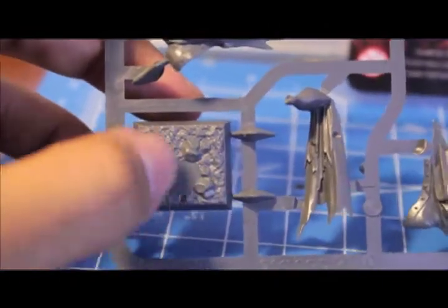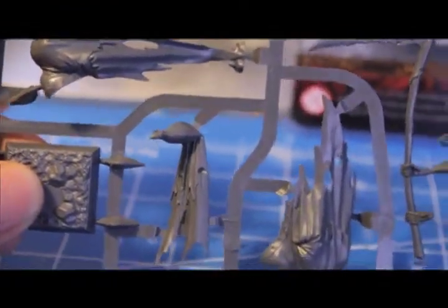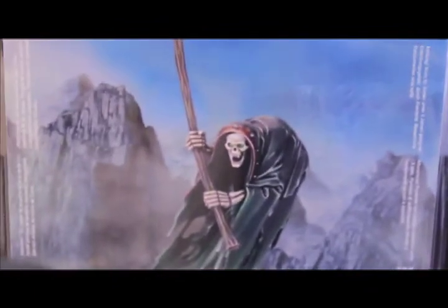Let's take a look at the sprue. First we've got the distinctive base, pre-created to fit exactly how the model is going to sit on it. Then we've got the different parts of the body — you can tell how everything goes together — and then the hands holding the scythe. Of course the box uses the open-mouth screaming skull.